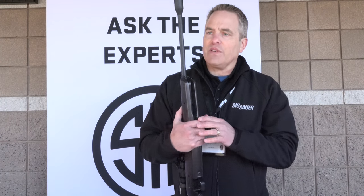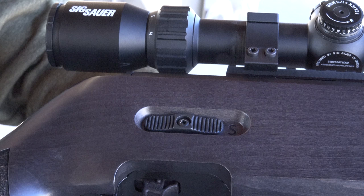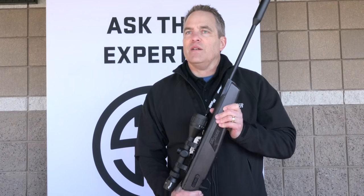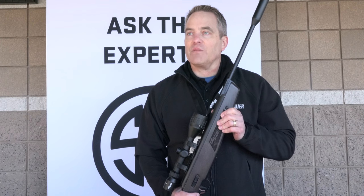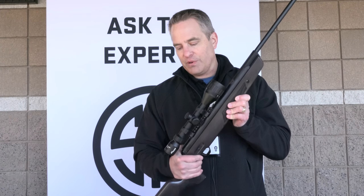All in all, you've got an incredible rifle with incredible accuracy and a trigger experience unlike any other break barrel on the market. I've been shooting break barrels since I was little, and prior to coming to SIG I was selling a lot of them — nothing has ever come this close to a real crisp trigger experience.